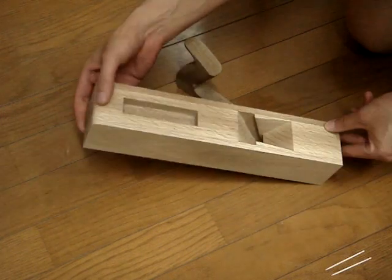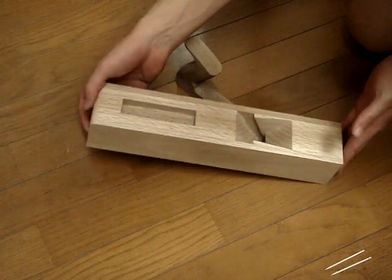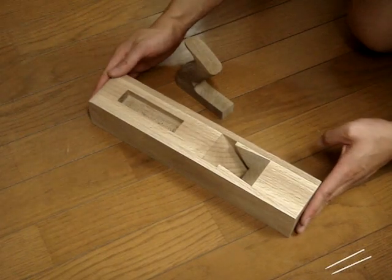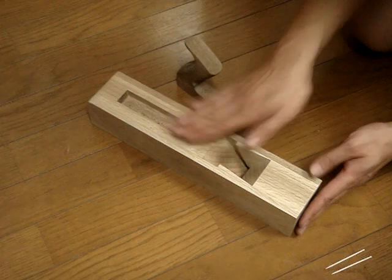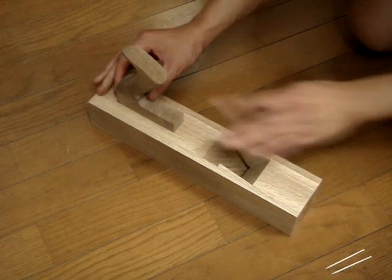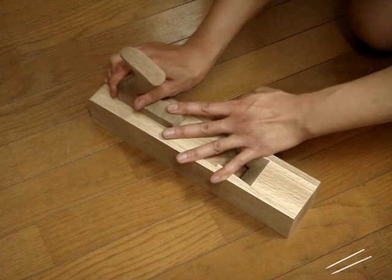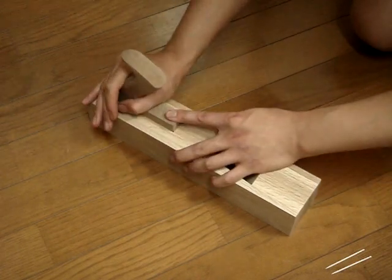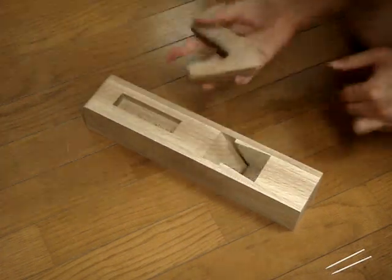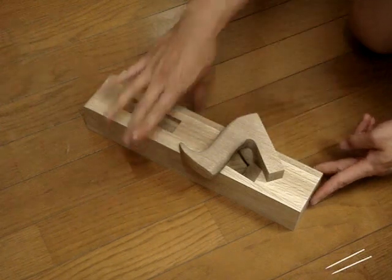Here is the finished tote mortise in the body. I've rounded the back of the body and squared up the ends — it's nice to do that now when you can clamp it without the tote getting in the way. Here is my mortise for the tote, and this is the kind of fit I've got — not overly tight, but you need a little effort to get it in there, which is what you're looking for so it doesn't come loose while you're using it.